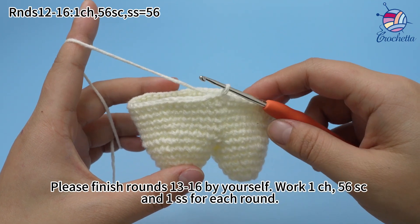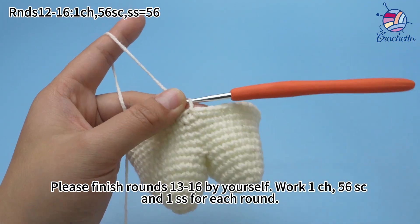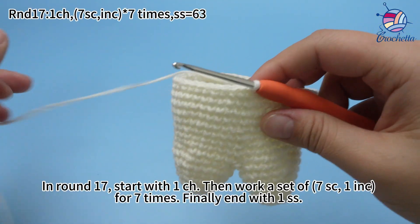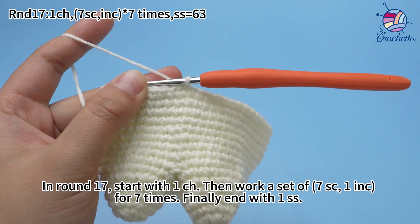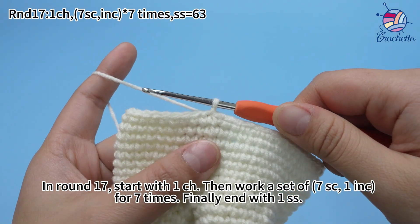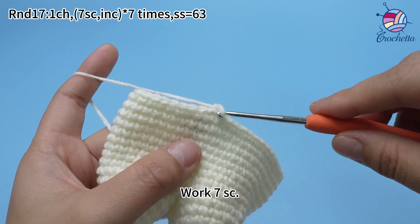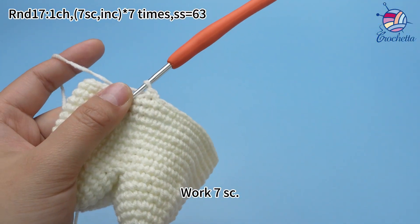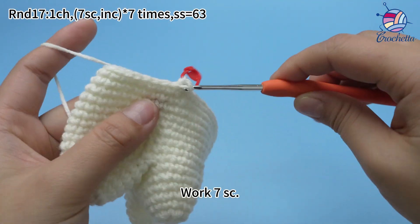In round 17, start with one chain stitch. Then work a set of 7 single crochets and one increase for 7 times. Finally, end with one slip stitch. Work one chain stitch first. The first set: work 7 single crochets. Mark the first stitch. Continue to work 6 more single crochets.